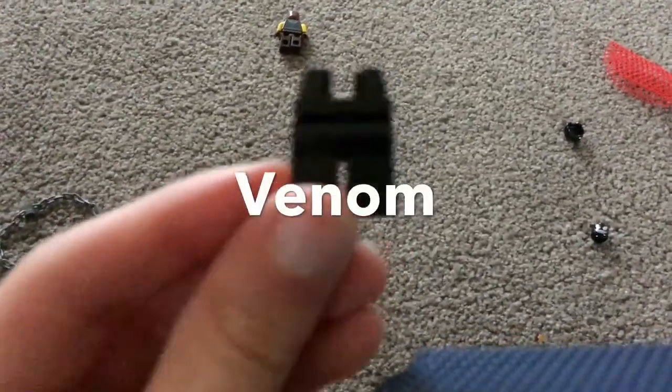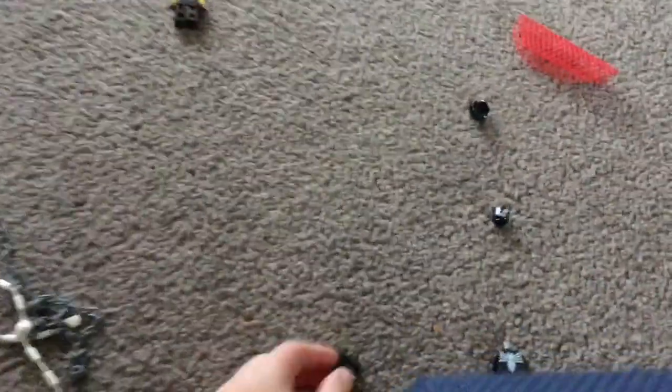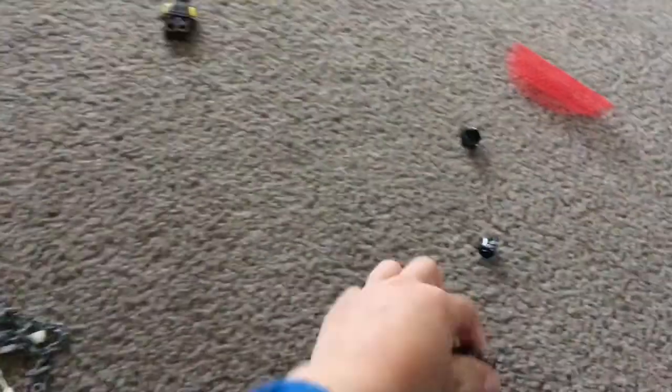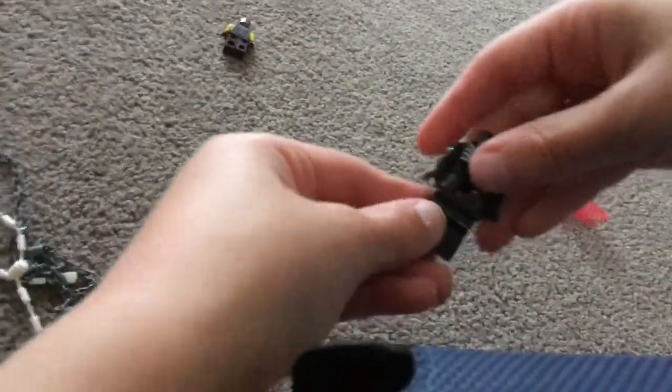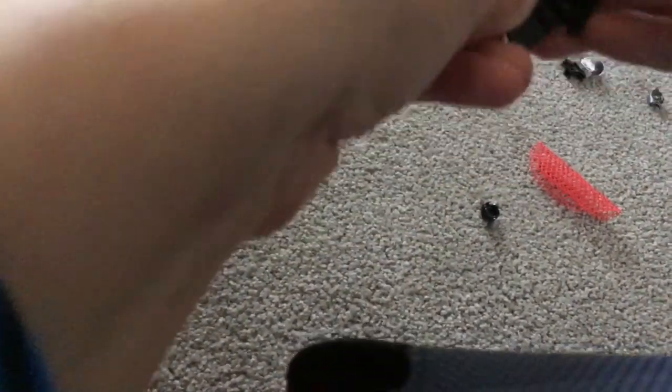Now we're going to make Venom. First off, you're going to need regular black pants, and you're going to need this and this, and then you can put these together — oh, that's backwards.